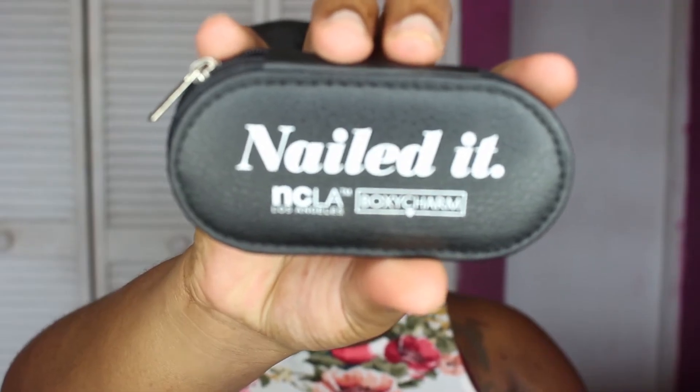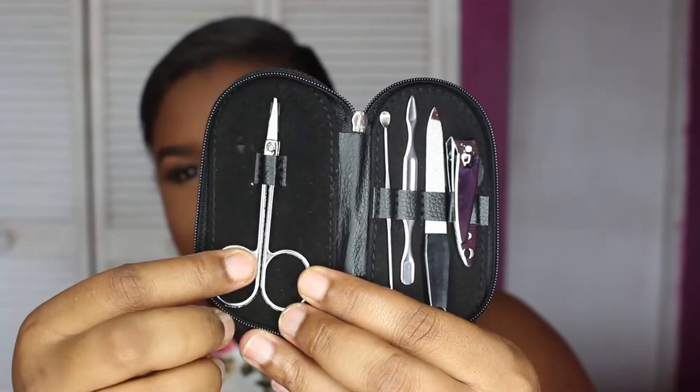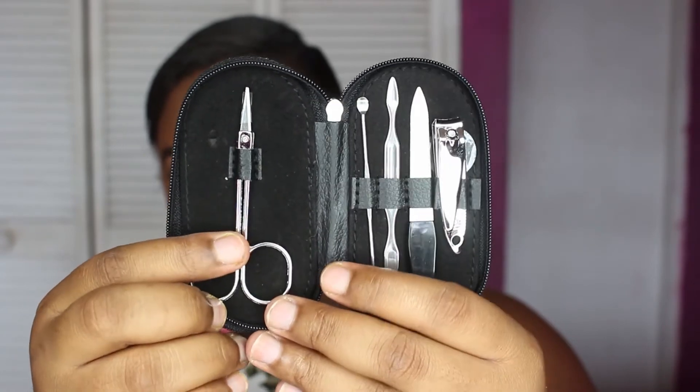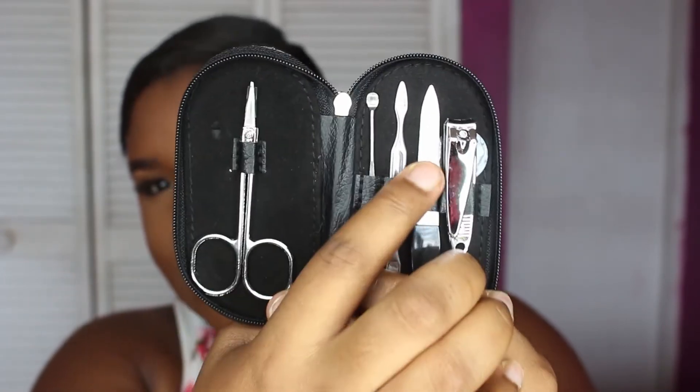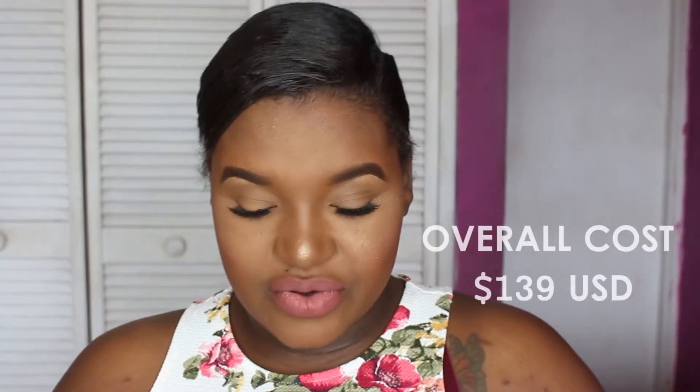So the last item in this month's box is the Nailed It tool kit. These are the items in it — this can be used for grooming your eyebrows, I use this to clean my nails, this one is for filing, and this is a fingernail clip. That's basically it for this month's box.